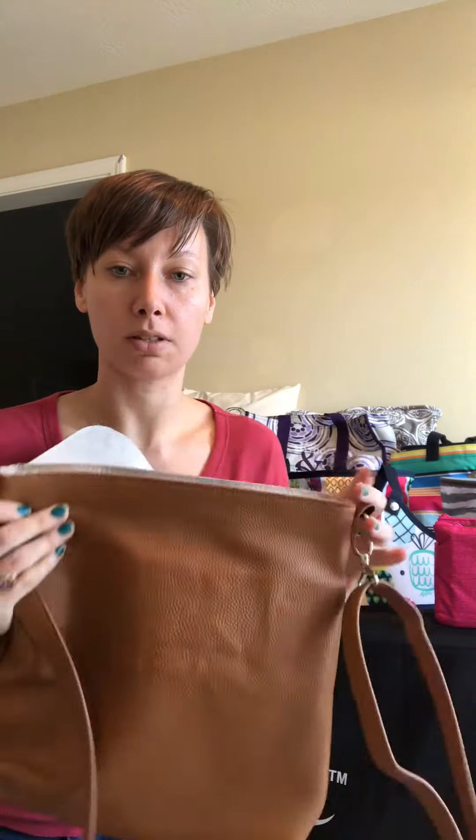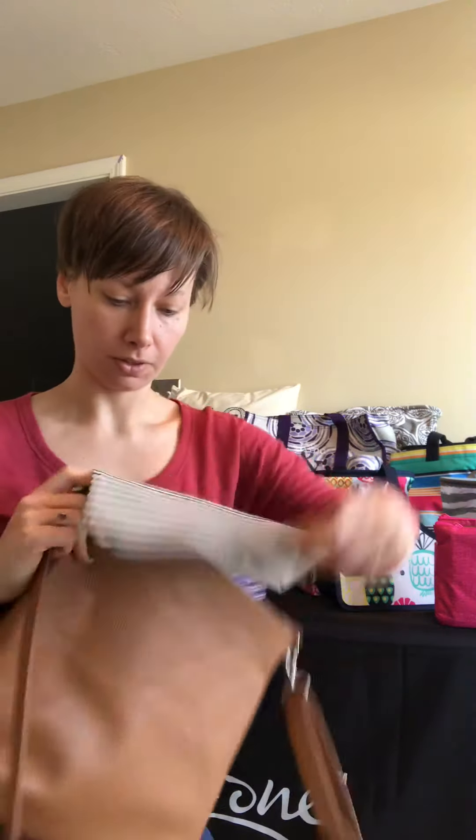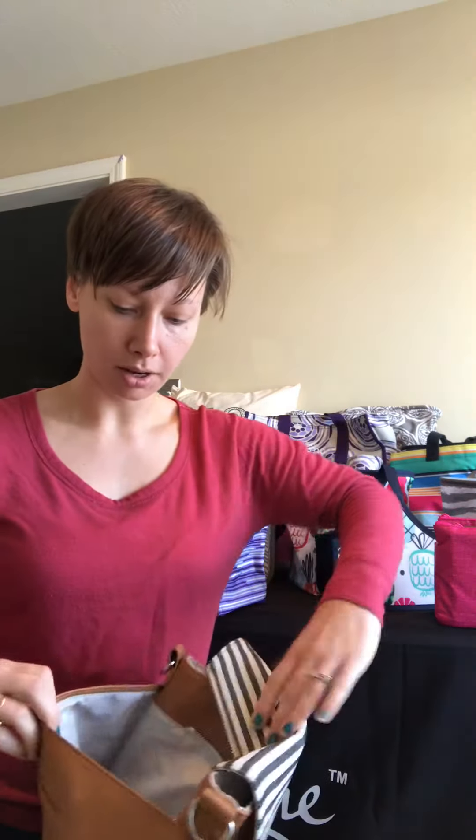The flap isn't just flapping around — there is a magnet, and when I lift this up you can kind of see the magnet underneath. You can use the bag by itself. There's also a pocket on the inside where the zipper is.